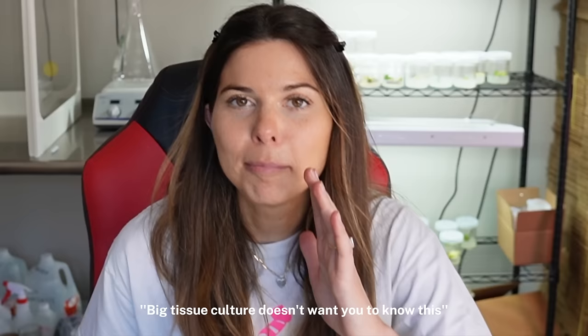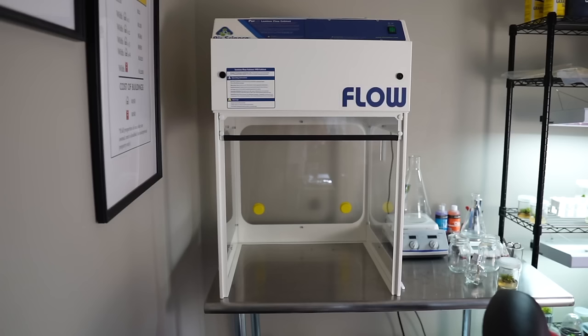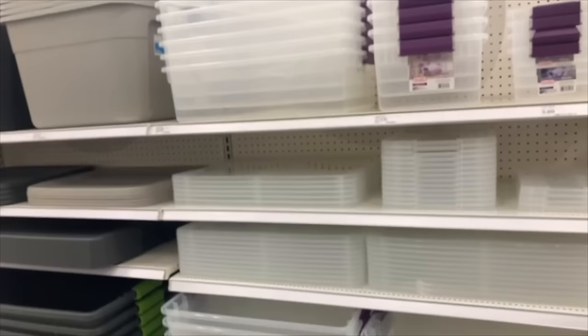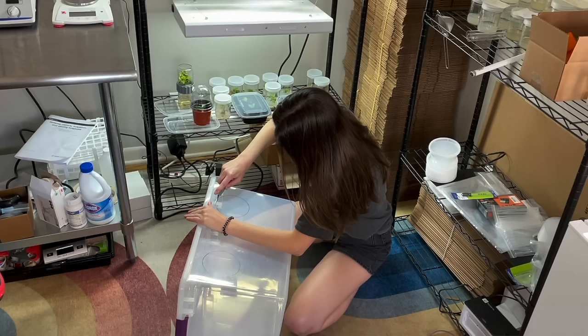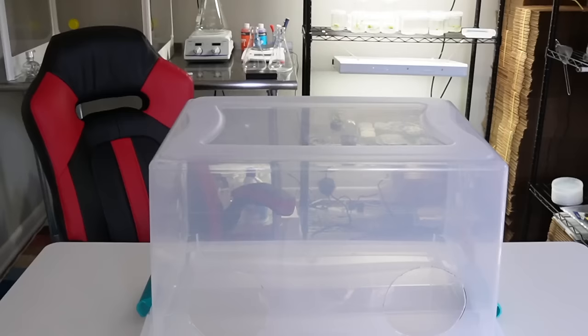Big tissue culture doesn't want you to know this. Today we'll be building a still air box, which is a much cheaper alternative to a laminar flow hood. I went to Target to gather the materials. For the still air box, you want a large clear container with a locking lid — the size doesn't really matter, but it needs to be large enough that you can stick both arms into it. I flipped the box over, traced two circles about the size my arms could fit through, and used a box cutter to cut them out. I also tried a soldering iron but didn't like the smell from the plastic, so I switched back to the box cutter.